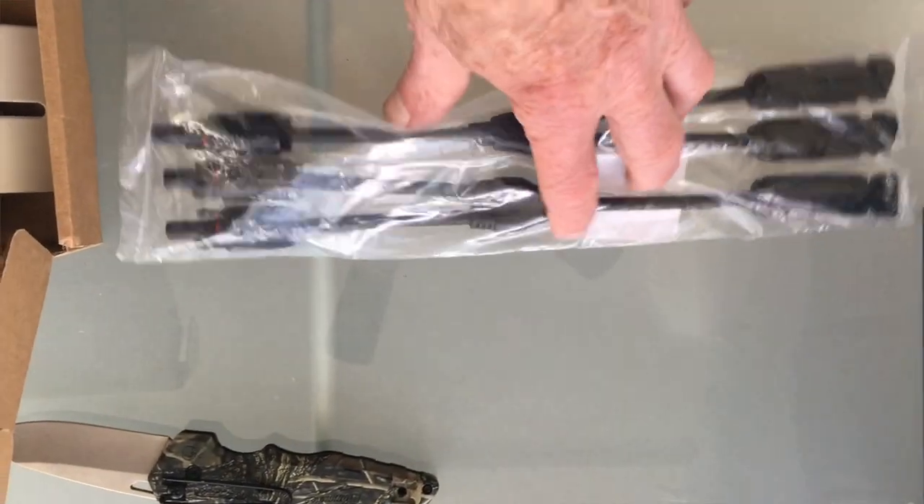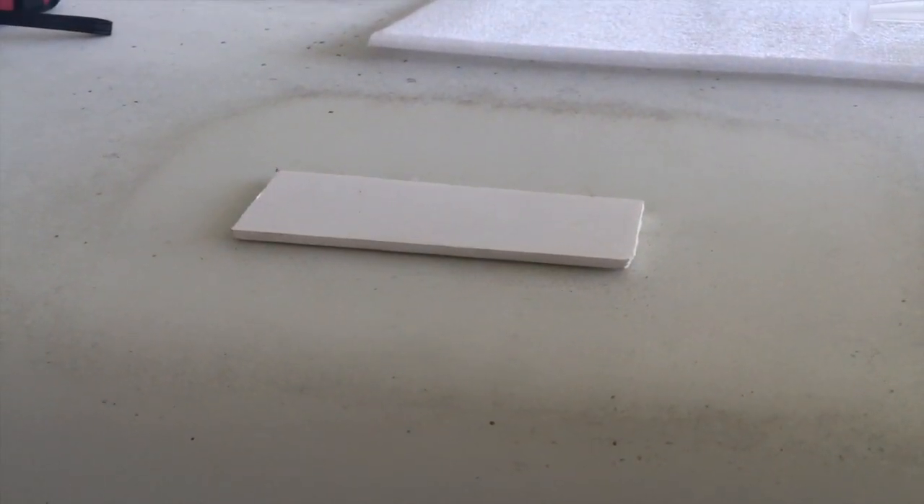The last part arrived for the solar panel install, so we're going to go out, prep the roof, and see how much we can get done today.